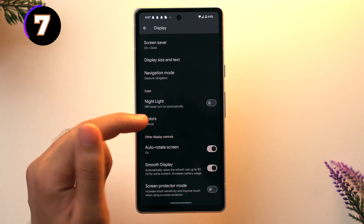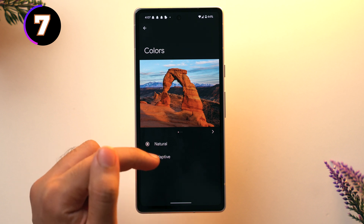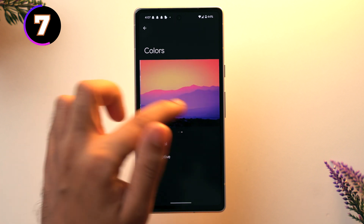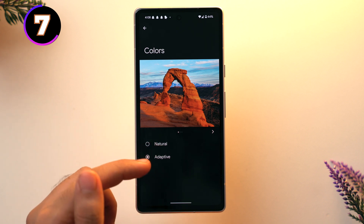While on the smooth display setting, look above and you'll see the Colors option — tap on it and you'll see two options: Natural and Adaptive. I recommend choosing Adaptive, as you can see the difference it makes — photos look sharper and crisper, contrast is increased, and the colors keep changing a little bit according to your surroundings. That's why it's called adaptive colors.